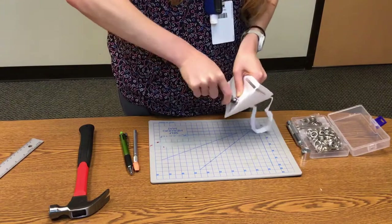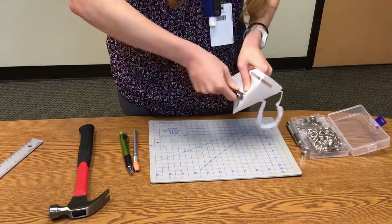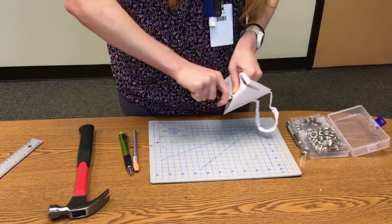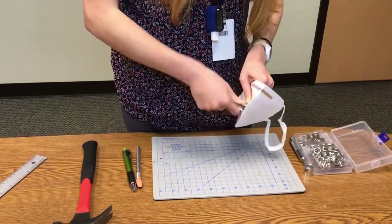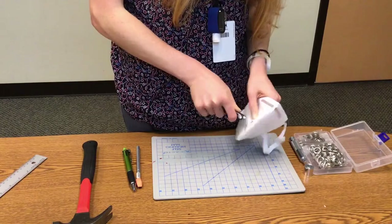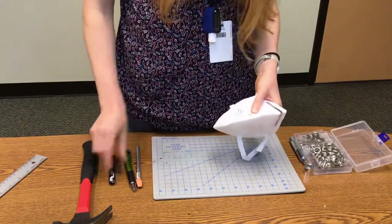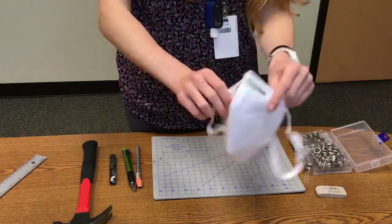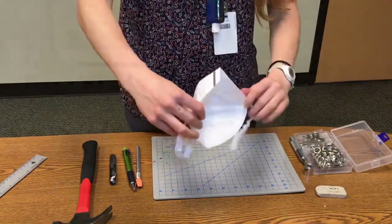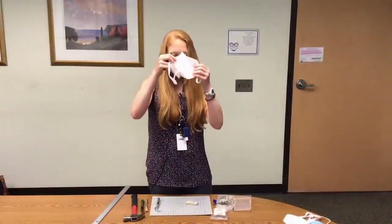Press firmly and just twist. The hole is punched. The front looks like that, and the inside looks like that.